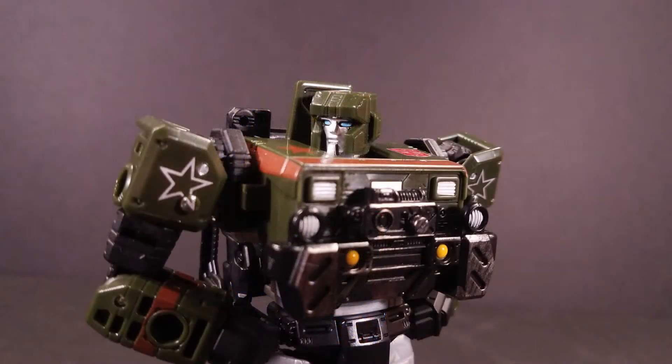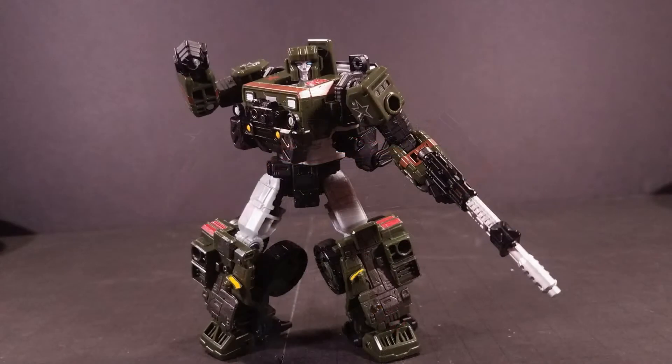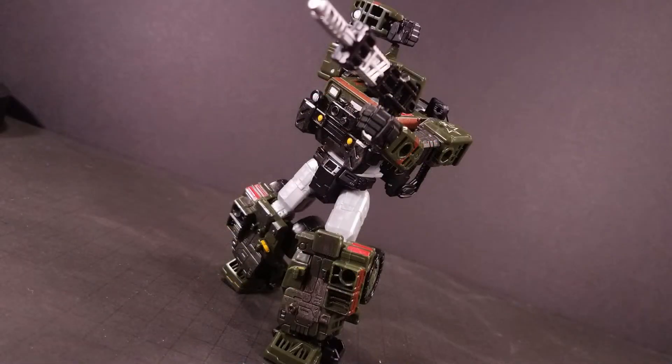Hound has a ball-jointed head, but you wouldn't know it because it only really allows simple left-to-right movement. The universal joints at the shoulders are much freer, as are the elbows, which bend 90 degrees, and the unimpeded swivels at the wrist and bicep. Hound's legs could bump into the backpack if you spin his waist, but it moves out of the way easily since it doesn't really tab in place. The universal joints at the hips are fine.